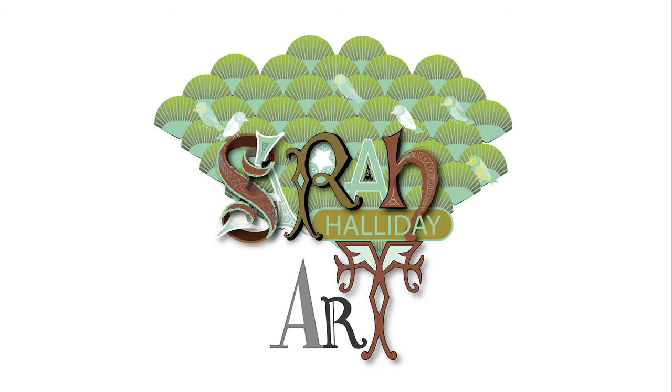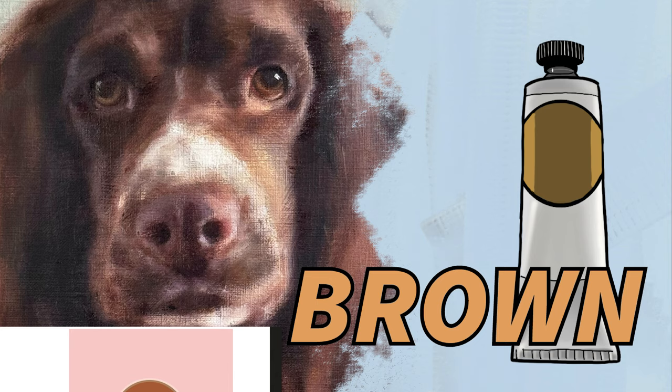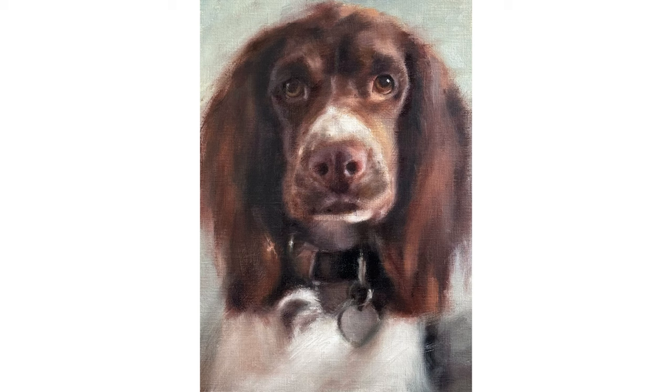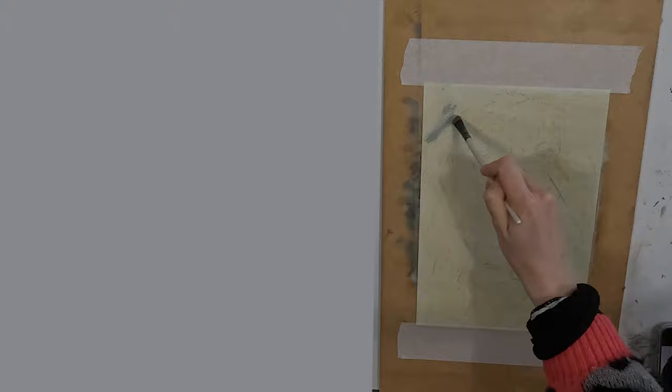Hello and welcome to this week's YouTube video. Last week I showed you how to mix and use browns in your painting process. This week I thought I would show you the principles discussed in last week's video in practice. I am going to show you the painting of this spaniel but with an emphasis on how I achieve those colours in my browns. Let's get straight into the video and I will speak about what I am doing as I go along.